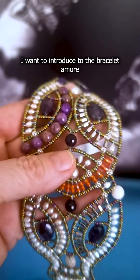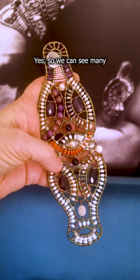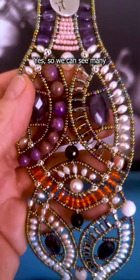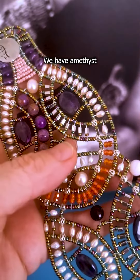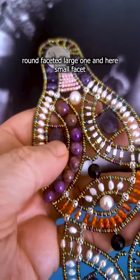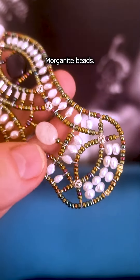I want to introduce the Bracelet Amore Original. We can see many water pearls here, round or even rice shape. We have amethyst, round, oval, faceted — large ones and small ones with no facet. And silver — you see the silver here — and morganite beads.